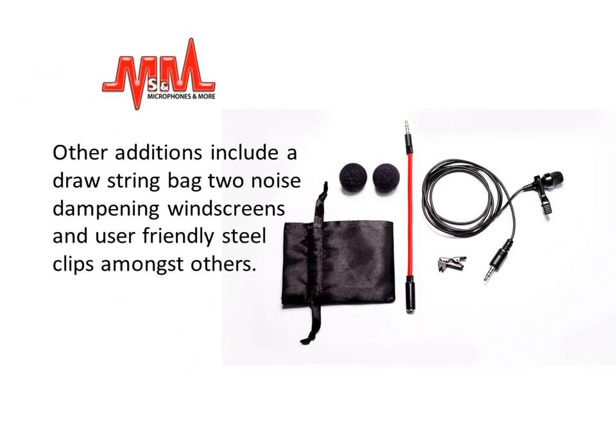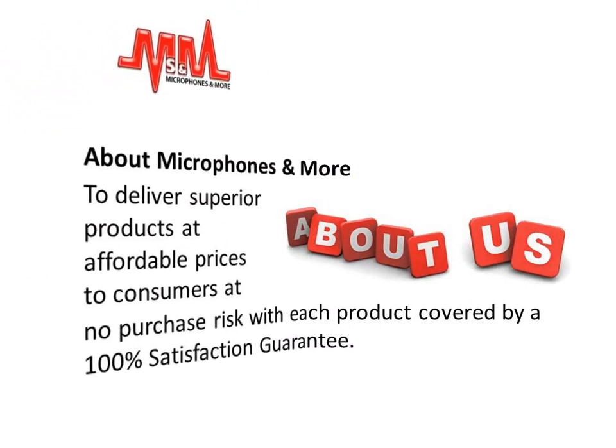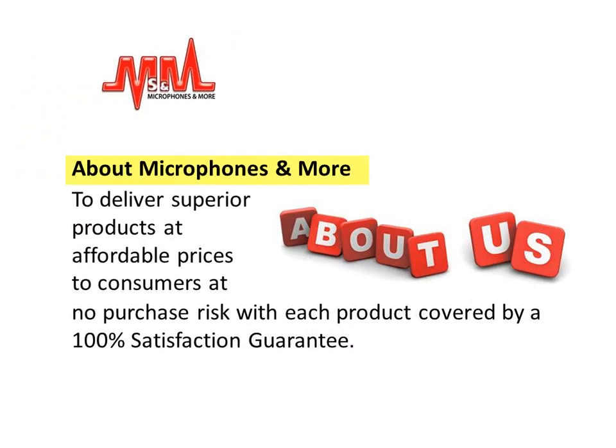Other additions include a drawstring bag, two noise dampening windscreens and user-friendly steel clips, amongst others. About Microphones & More: their mission is to deliver superior products at affordable prices to consumers at no purchase risk, with each product covered by a 100% satisfaction guarantee.